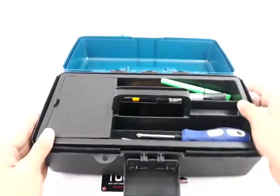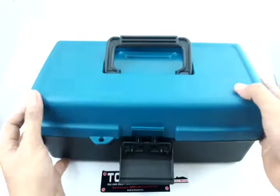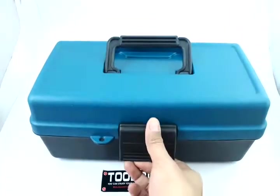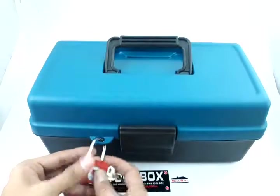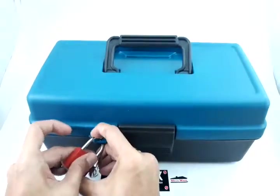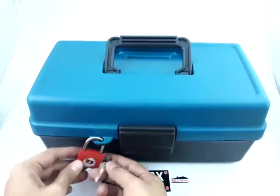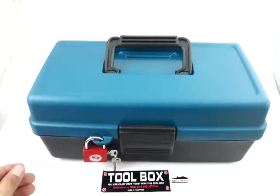If you want to buy this product, the link is in the product description below. Also, with the lock, you could just do it like that — the lock is also available in our shop. Just chat us so we can guide you on where to buy it. Thank you very much — this is Jake again from Shipra Philippines Lazada.